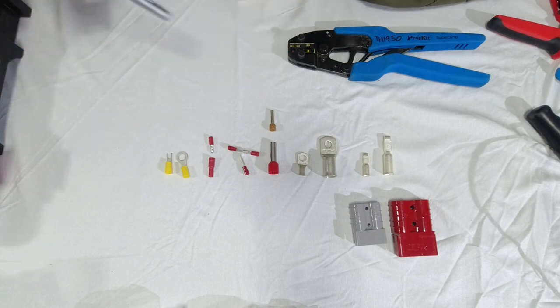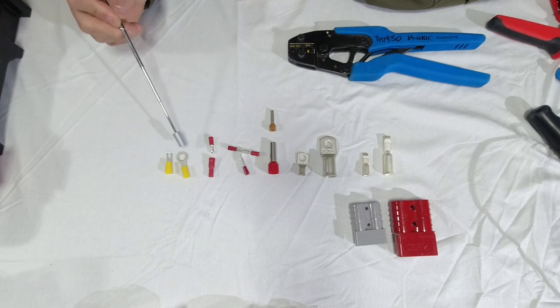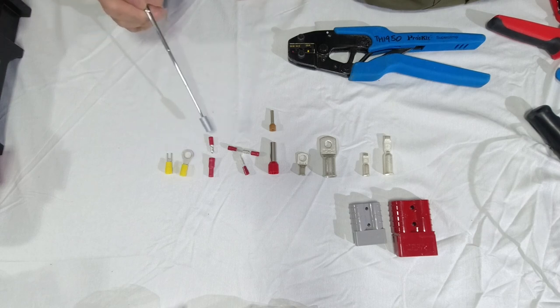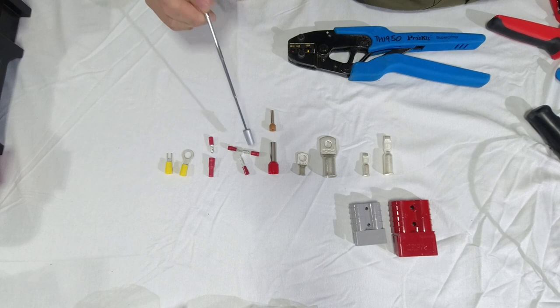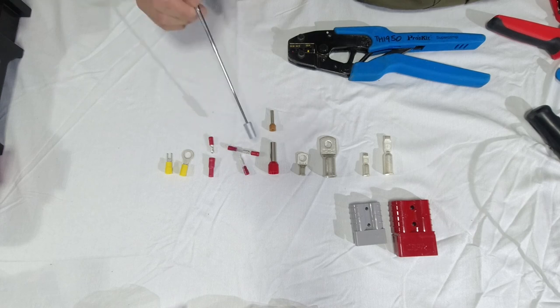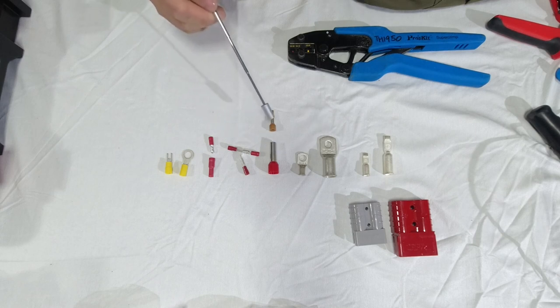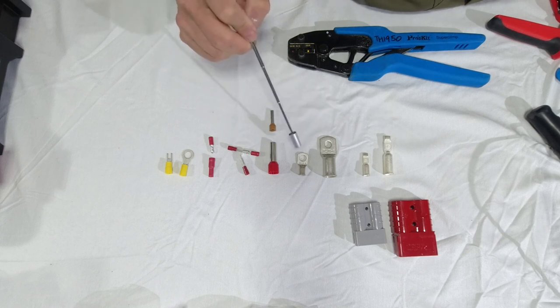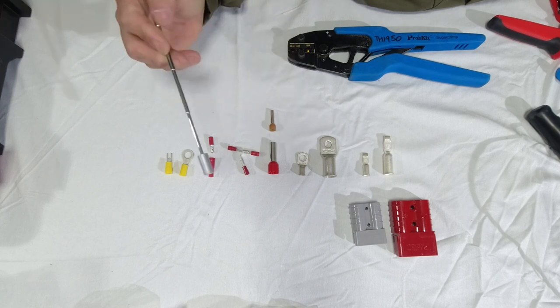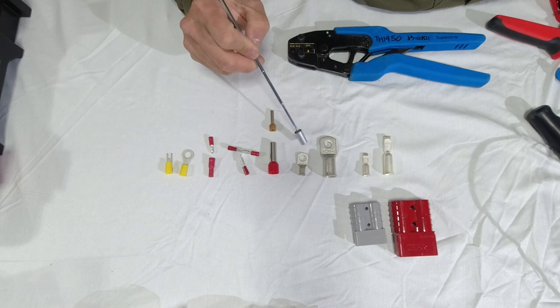To start with, we have here a fork connector, a ring terminal, a bullet, and a piggyback — this connector allows you to have another terminal connector piggyback off the side. We have a boot lace ferrule — that's a large one obviously. And we have copper lugs, which are used for terminating and connecting to battery bolt terminals generally.